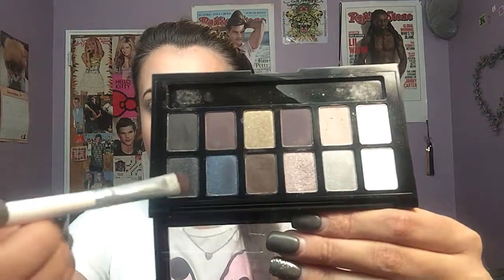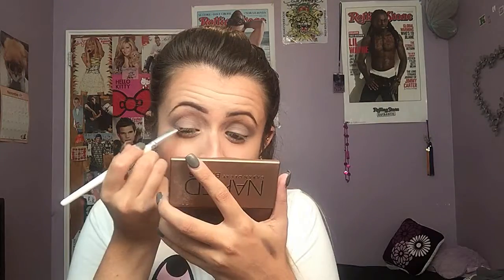For eyeliner today, I'm going to go in with this NYX Slide On glide-on black eyeliner. Then with a shader brush, I'm going to take a really sparkly black color from the palette and put it along my lower lash line and a little bit on my upper lash line as well.